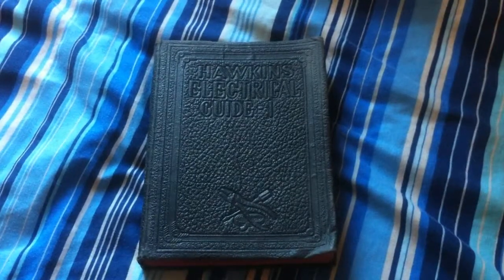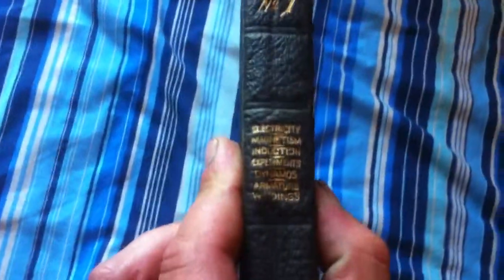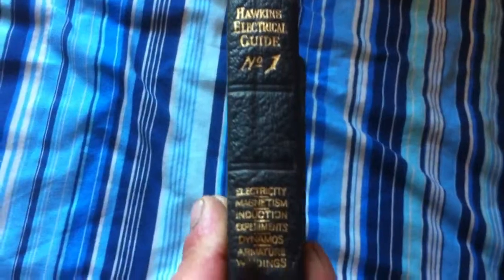And here we go, the Hawkins Electrical Guide, book one. Quite an old beast. And this is book number one of ten of these books.